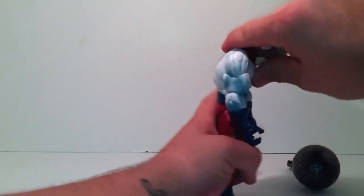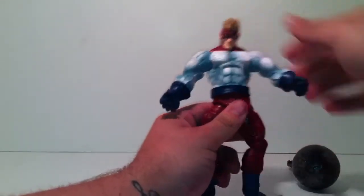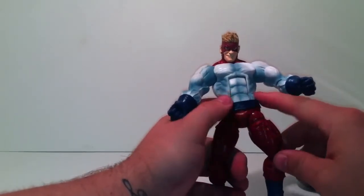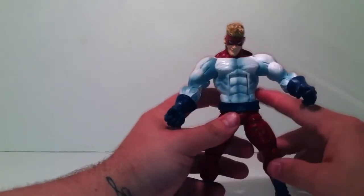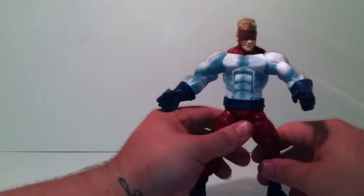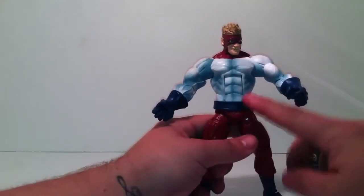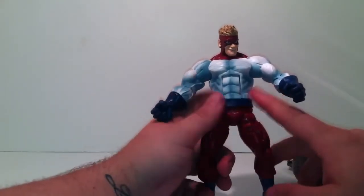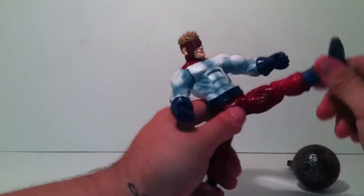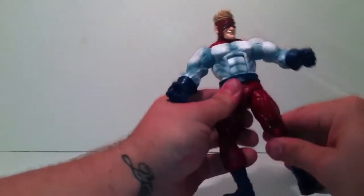He does have an ab crunch, which is very nice — goes back and up a fair amount. He does have a waist swivel. His belt — I've seen it removed and put on other figures, and I've seen it glued down. It doesn't hinder anything, I guess that's why they keep it loose. I mentioned on my Dark Wolverine review that I didn't like this — still don't, probably gonna super glue it down.